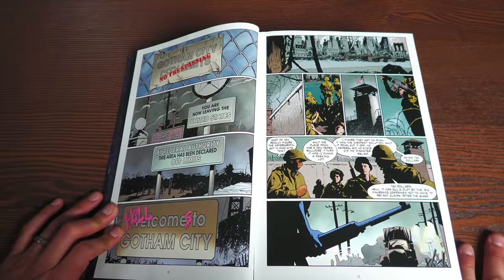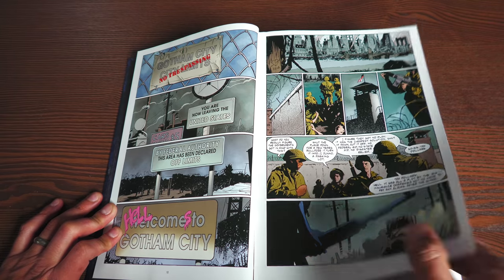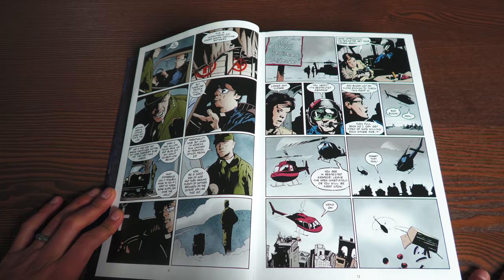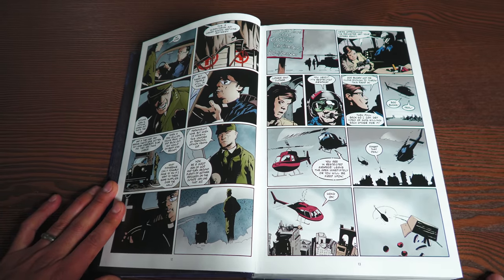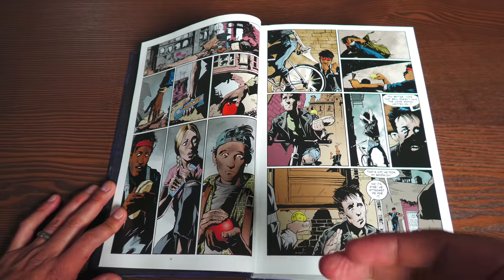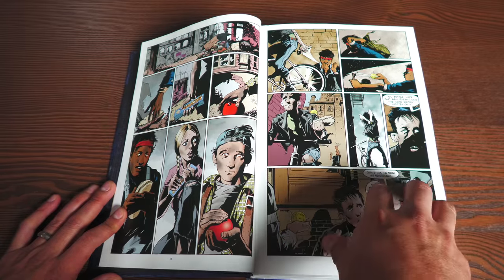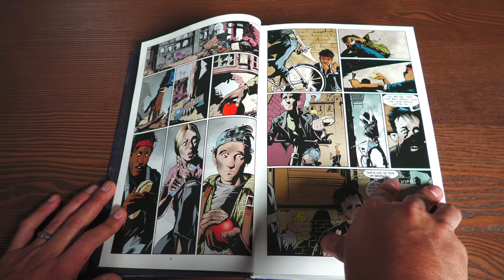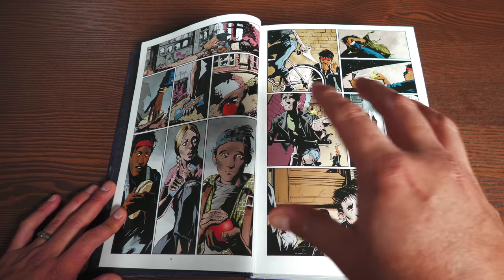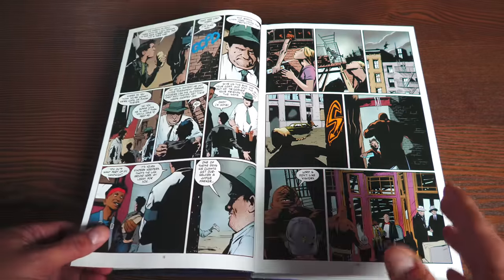We've had an omnibus called Road to No Man's Land. Previously, there was a giant earthquake and the citizens of Gotham had to live in its rubble. It turned out this all started in a storyline called Contagion, which led into Legacy, then Legacy into Cataclysm, and Cataclysm became Road to No Man's Land. I wouldn't be too surprised if we get a Contagion/Legacy omnibus because all of that leads into these stories.